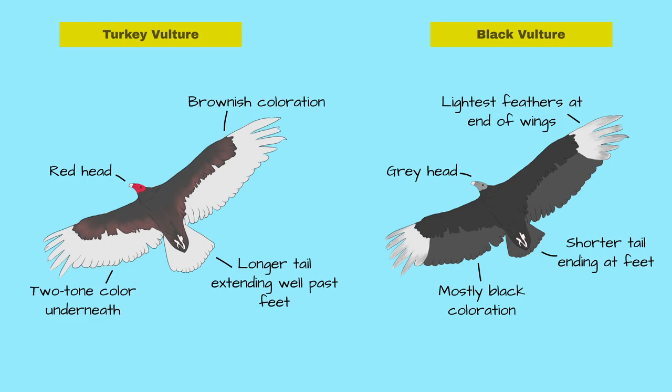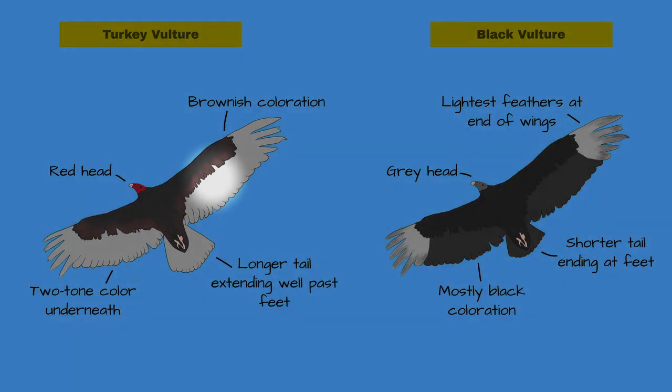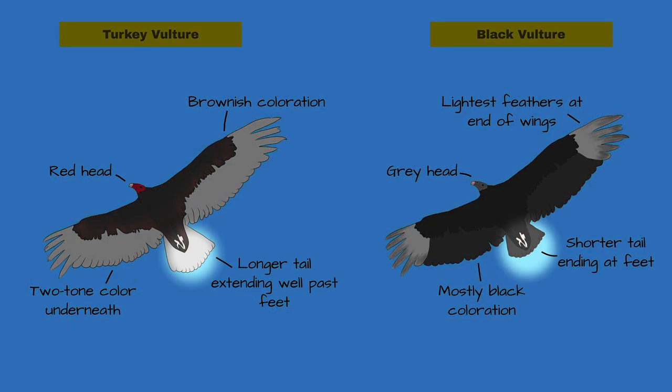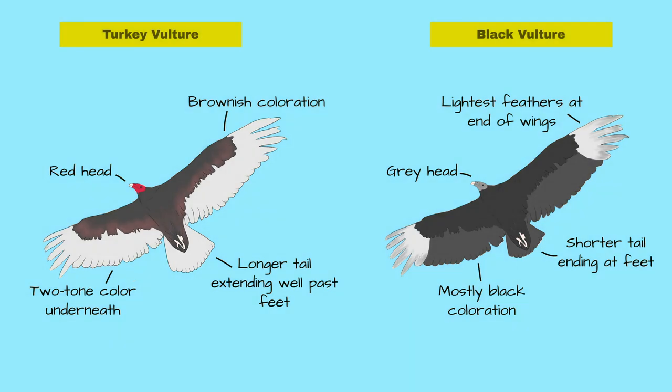The turkey vulture has a brownish coloration, whereas the black vulture does not. The tail of the black vulture is also shorter, but it can be a bit hard to gauge tail length when they are flying or far away.